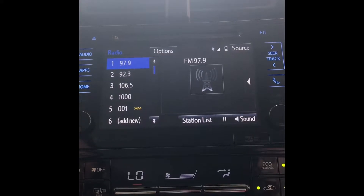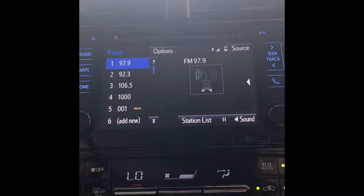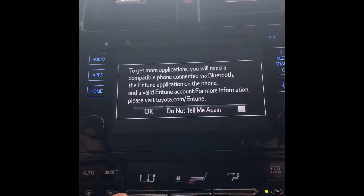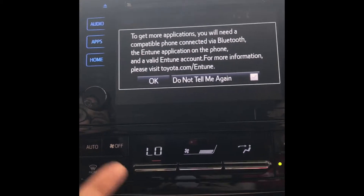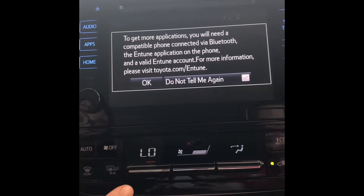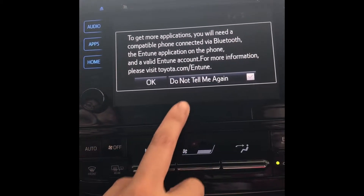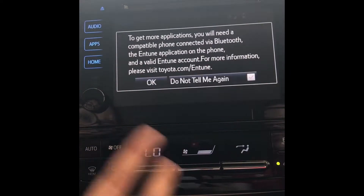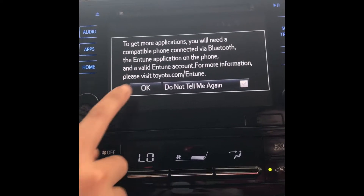You also have sound — you can adjust the sound however you like. After you're done going over the audio screen, select apps. A pop-up will let you know that you need a Bluetooth connection in order for the applications on Entune to work. Usually during the delivery I press 'don't tell me again' and OK.